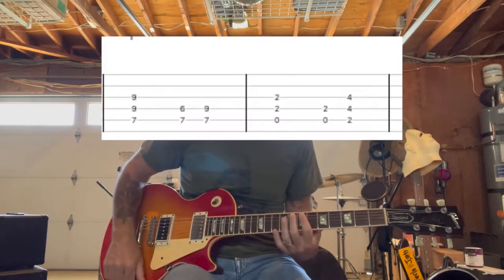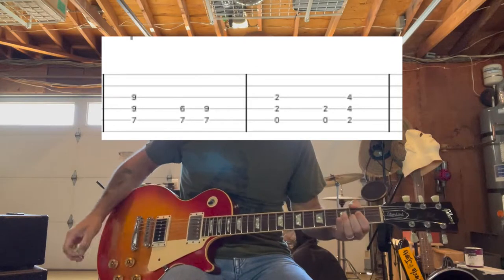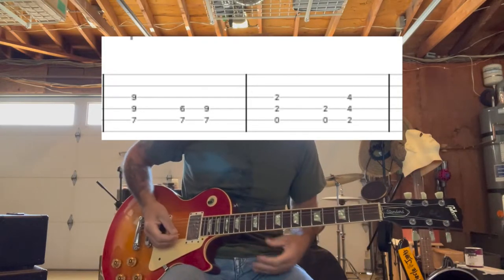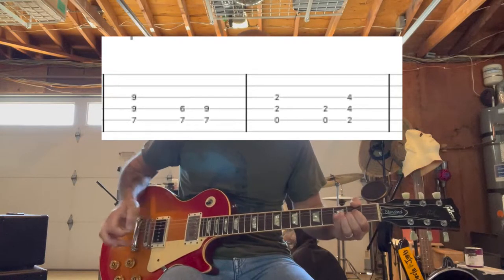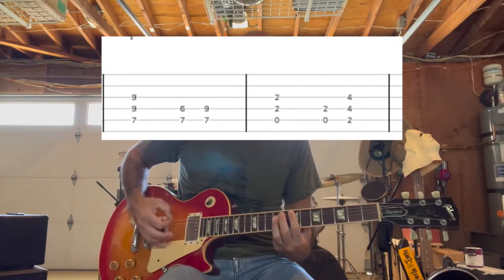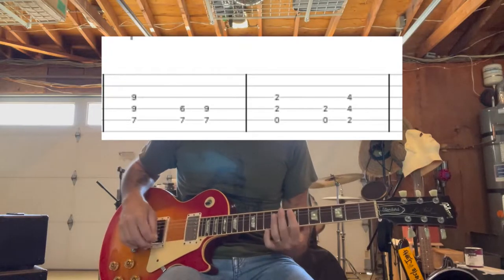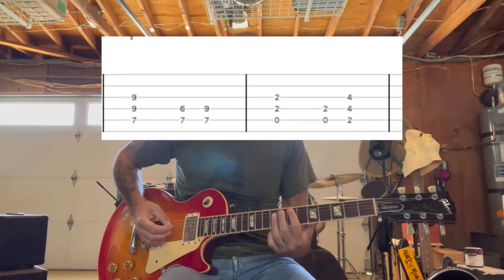It starts off with this power chord phrasing, and it goes like this. Basically you're playing the power chords, and then you're going to play this kind of intermediary note to give it that kind of stutter sound.